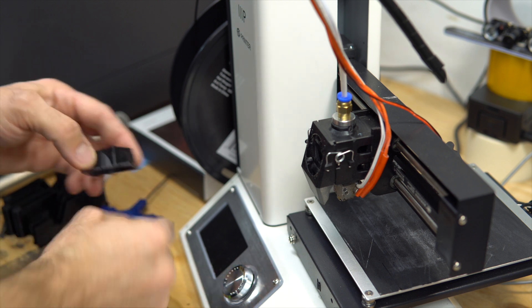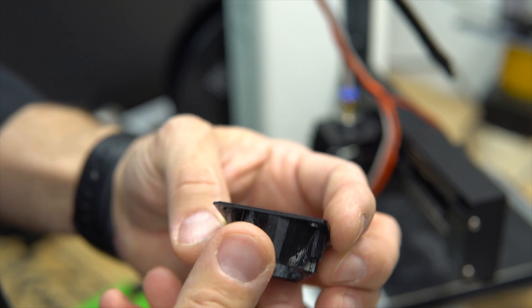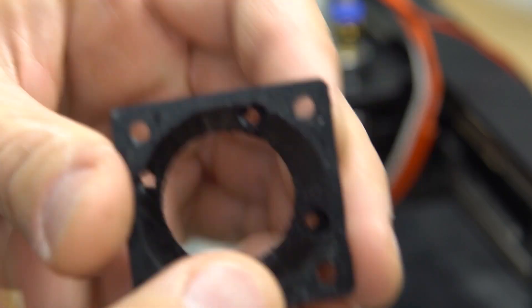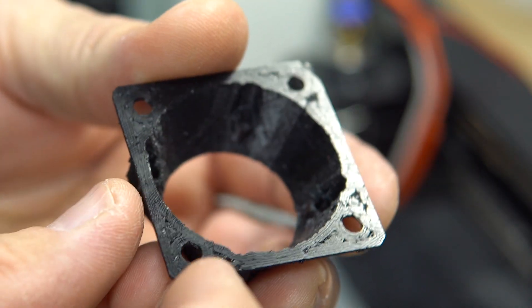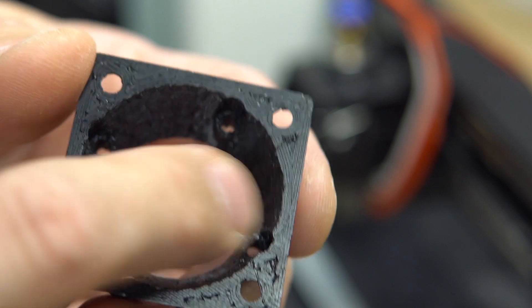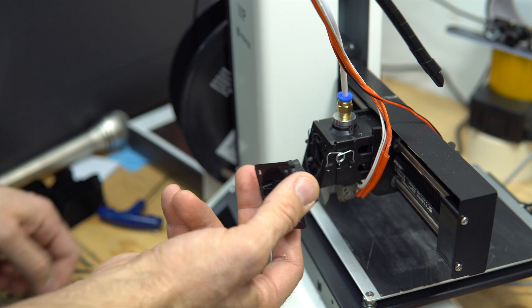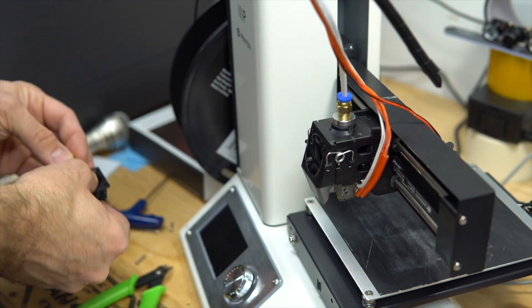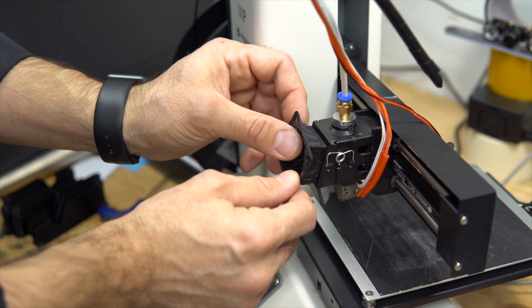I'm gonna put the link below for that shroud. You can see it's really light but it didn't print really well here because there was no support — I should have included support. Maybe I'm gonna reprint it on the small printer, but anyway it's gonna do for now. That should be fine.